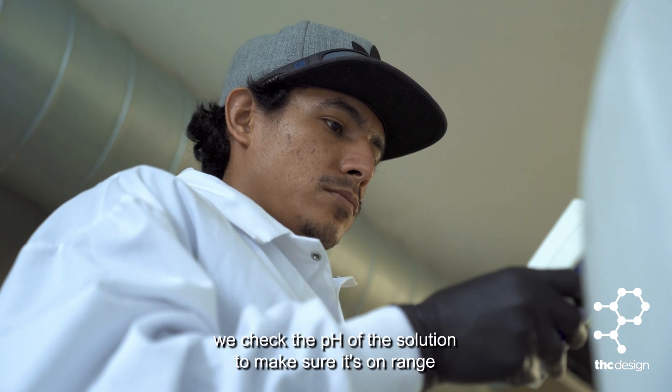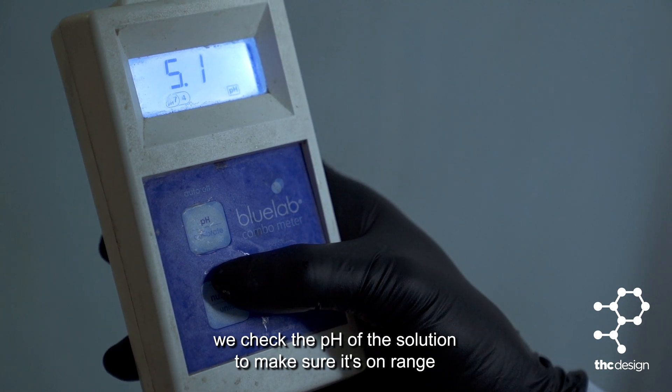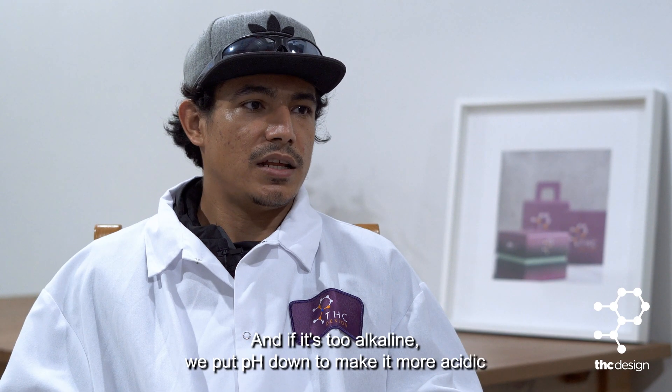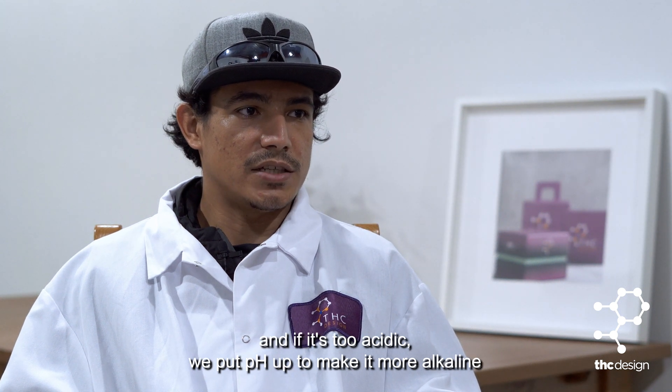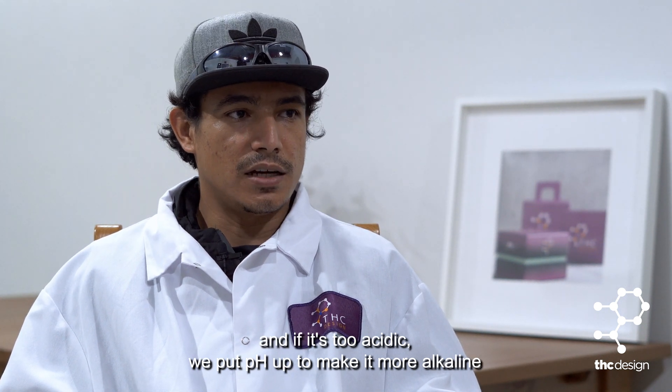We check the pH of the solution to make sure it's in range. If it's too alkaline, we put pH down to make it more acidic, and if it's too acidic, we put pH up to make it more alkaline.